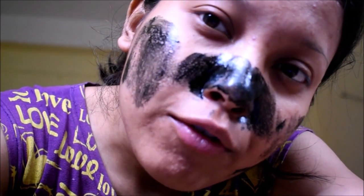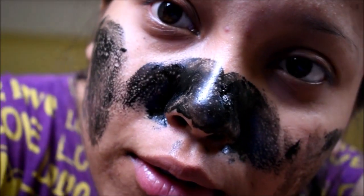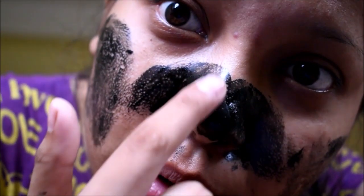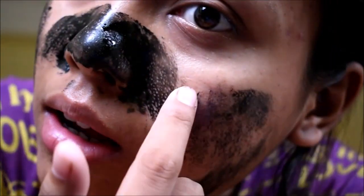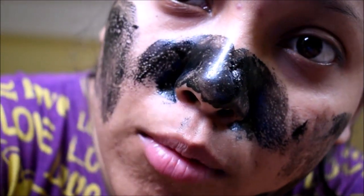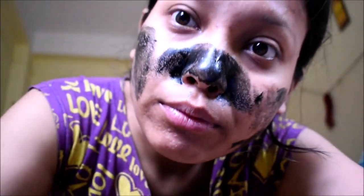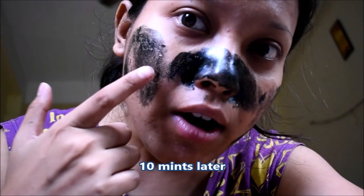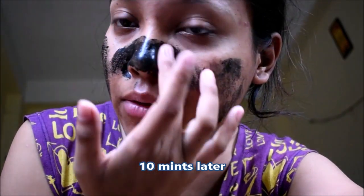After a few minutes I can remove it. The nose one is dry, this one is a little bit dry, but here it's not dry yet. I can remove it after it becomes fully dry, so wait a few more minutes.